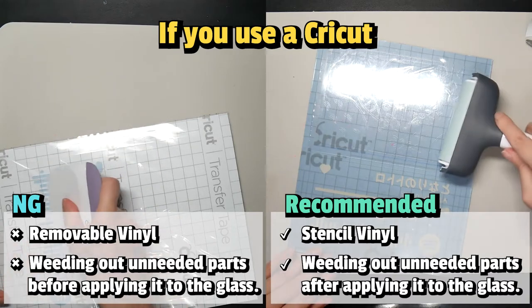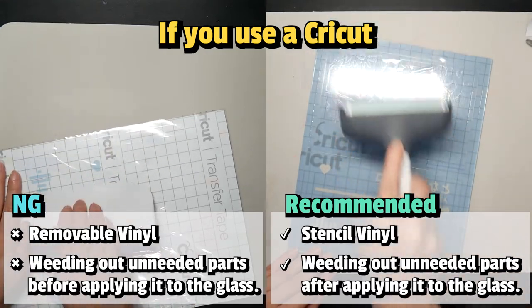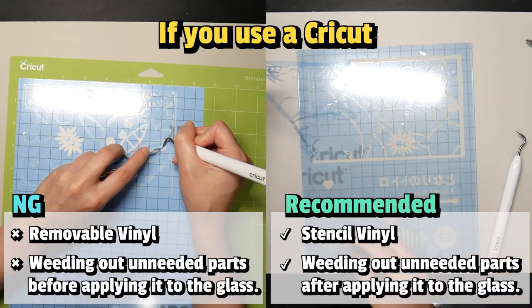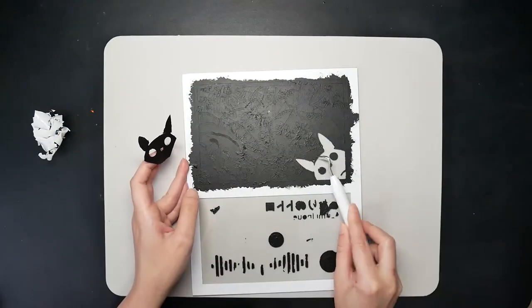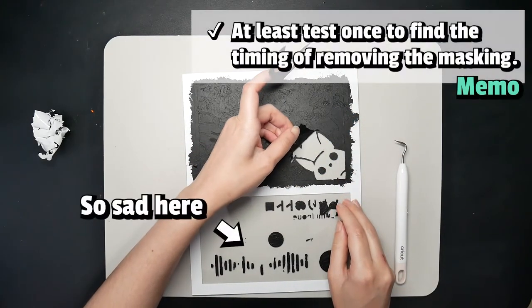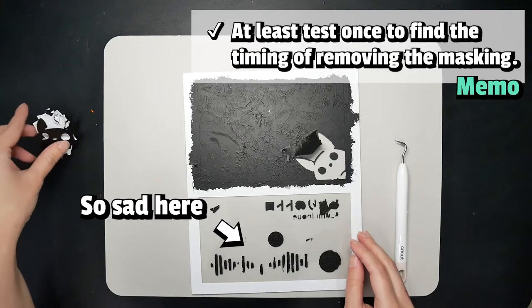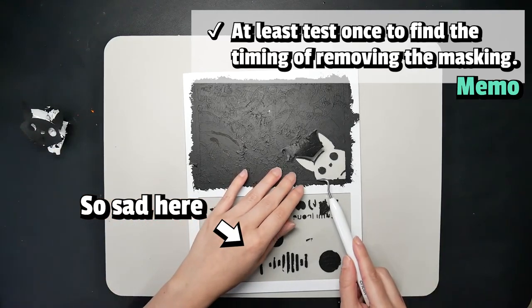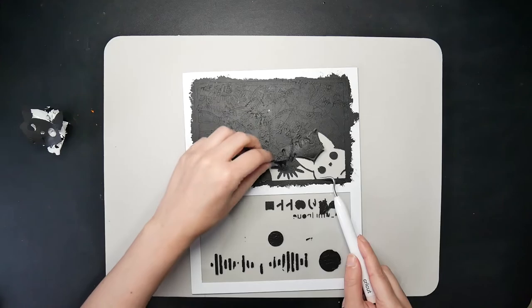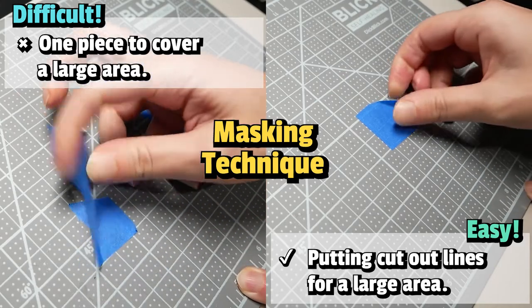First, if you want to use a Cricut machine, I recommend stencil vinyl for masking out your project. It's much easier to remove after the paint and spray dries. And weed out the unneeded parts after applying it to the glass — it's much easier and faster. Regardless if you are using a cutting machine or not, if you use a type of masking, keep in mind that when applying a thick layer of paint, it's difficult to find one to remove the masking tape for small pieces. If you remove it when the paint is halfway dry, it makes the paint bleed into where you originally masked it. But if you wait for it to completely dry, it peels important parts too. Putting extra cutout lines on the large masking area also helps when you peel off the masking tape.